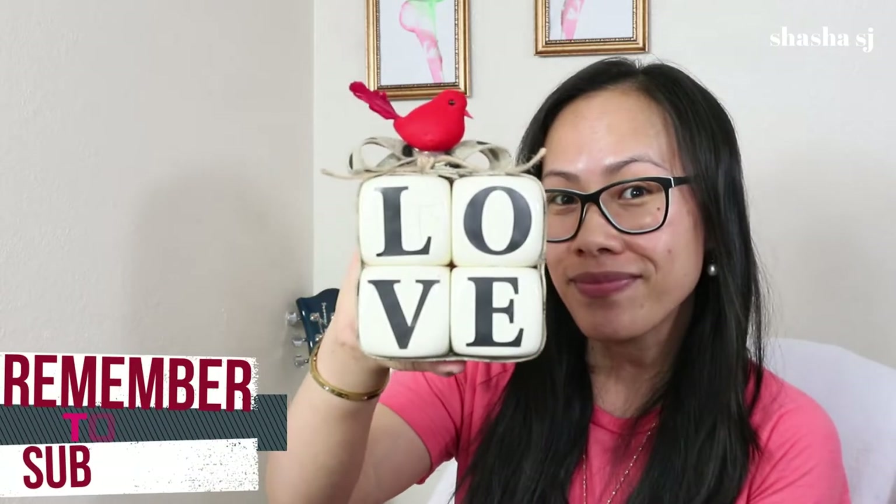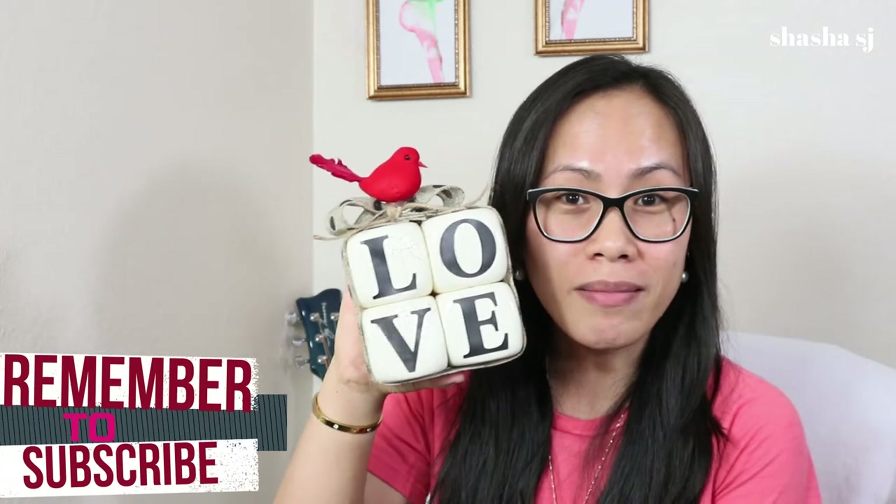Today we are going to make something like this. We are going to make something like this and I hope you are going to enjoy it. If you are new to my channel, I am Shashia SJ. I'm a mom. I usually flip items from Dollar Tree, Goodwill, Walmart, or anything that can be recycled. Anyway, let's get into this and let's go!